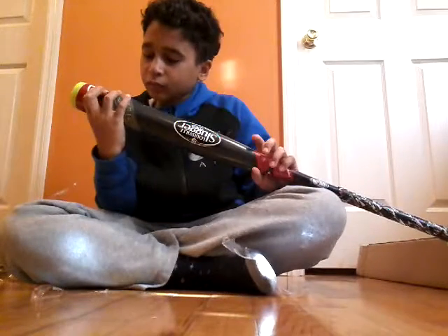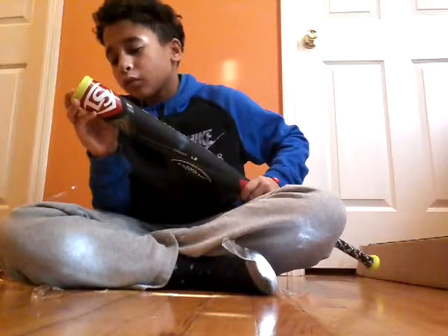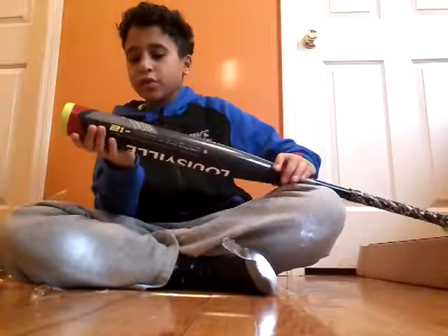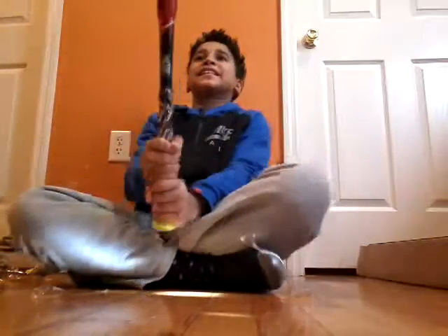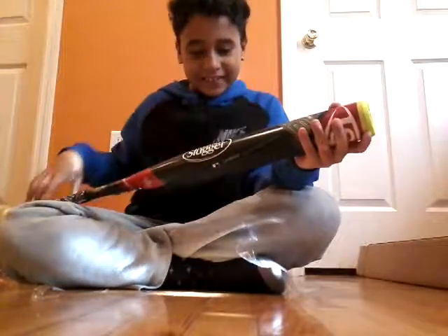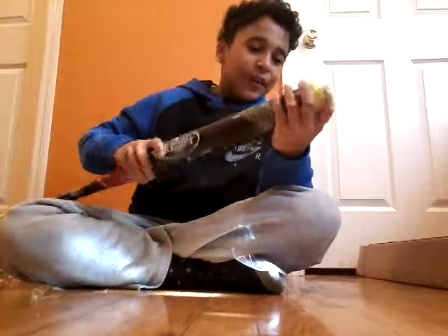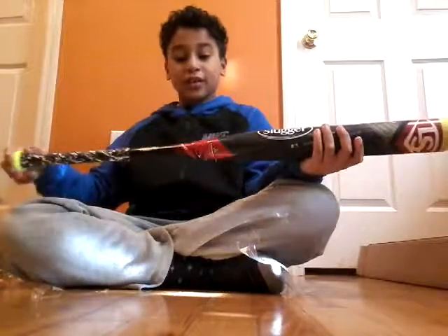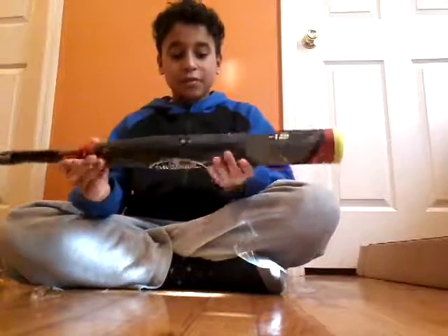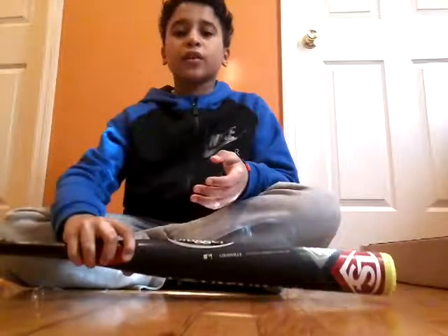Here it is. This bat is dope — that's how I can describe it. The detail in this, oh my god, the end cap too, it's just beautiful. I really recommend these and I'll definitely be using this bat. I think that's all for today's video, and I'll see you guys later. Bye!